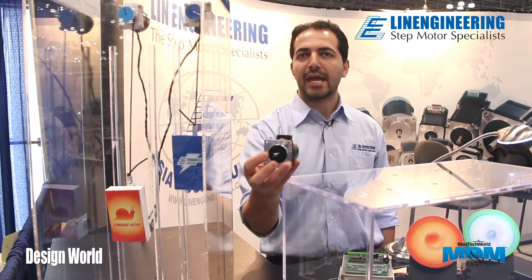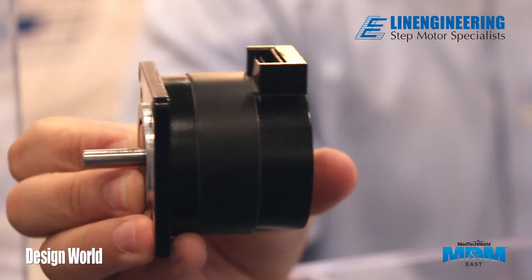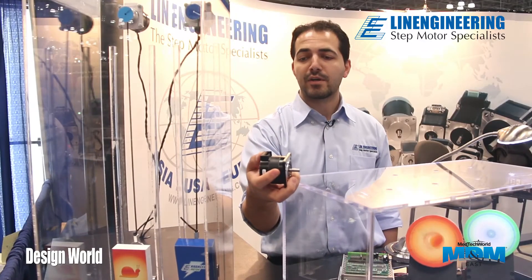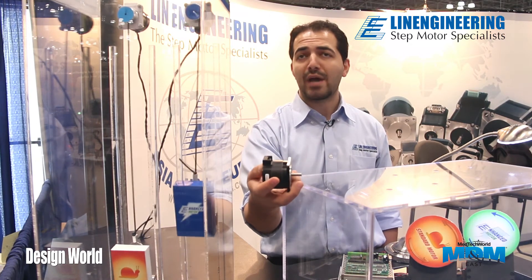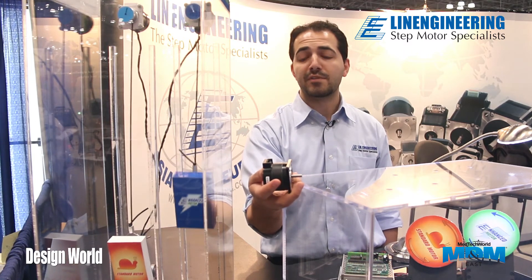This is the enhanced torque motor. Right now it's a NEMA 23 frame size with the round body shape. It comes with an integral connector — a lot of our customers like the integral connector simply for ease of connectorization. We also have this available with flying lead wires as well, with custom color coding if necessary.